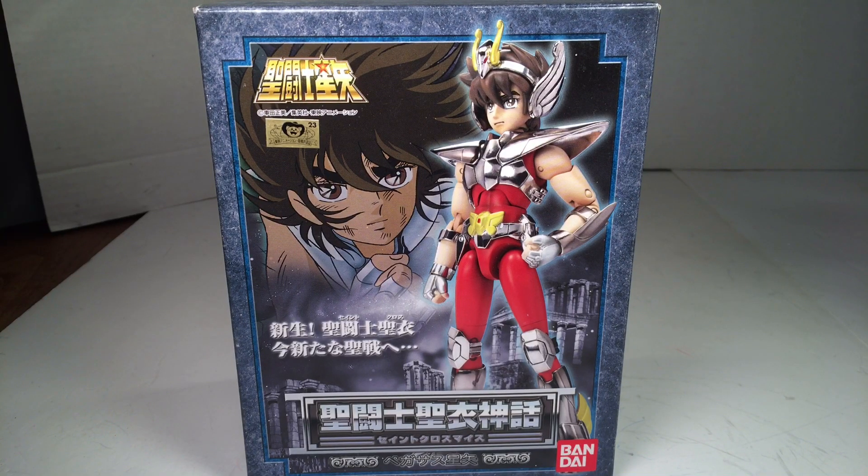What's up YouTube? This is C-Dawg back with another review, and this time it's on the Saint Seiya Saint Cloth Myth Pegasus Seiya.